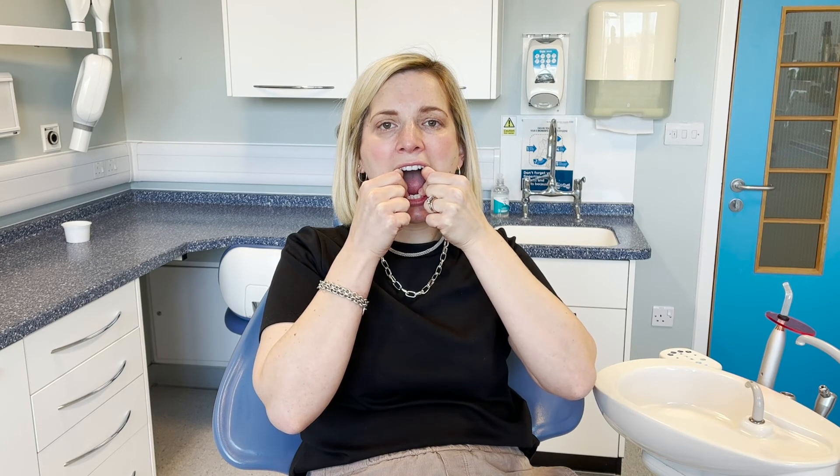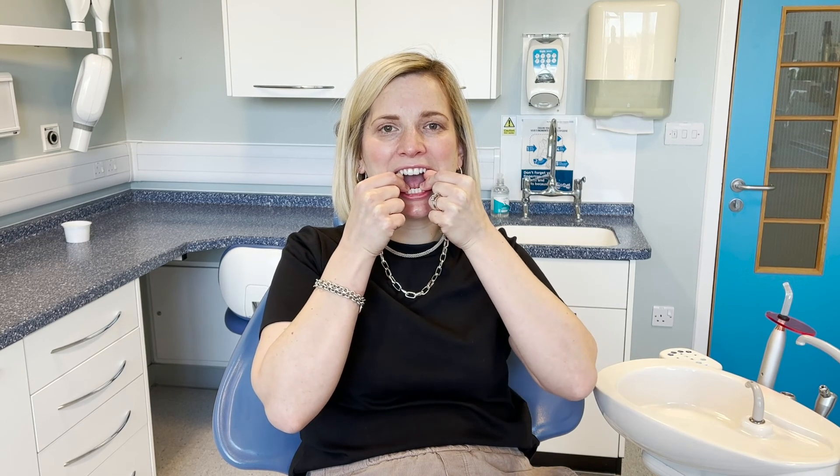If you find these stretches are very uncomfortable, it may be sensible to take some simple painkillers like paracetamol or ibuprofen in accordance with the instructions on the packets to help decrease the pain when you are doing these exercises. These should be taken 40 minutes before you do the exercises to allow some time for them to take effect.